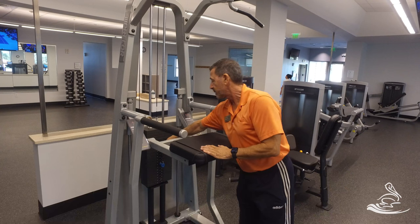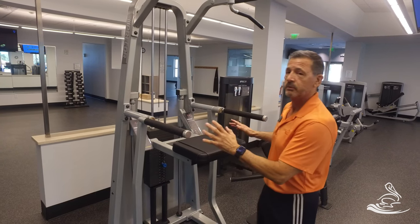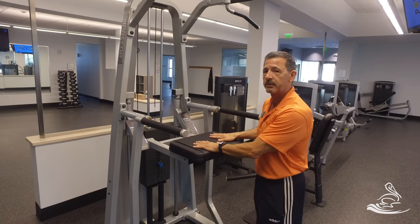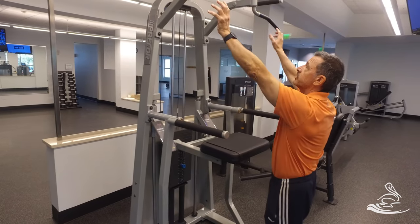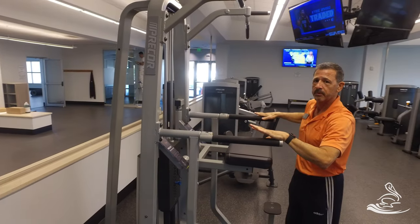The more weight on here, the easier it will be. So when you get on here, please do not put the weight stack on a very lightweight — and I'll show you why — because when you use this machine, you're going to be kneeling on this pad. This is a chin-up or pull-up machine, and it's also used for chest dips, and I'll show you both of those.